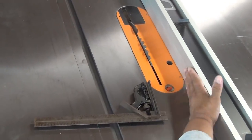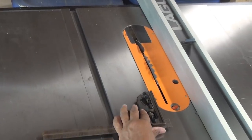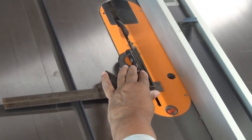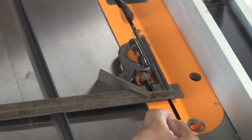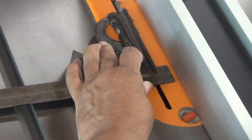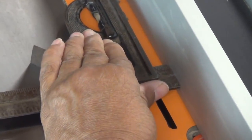Next we have to determine where to put the fence — we've already set the height, now we have to set the width of the cut. We take our combination square and rest it right on the outside of the blade, just like that. Then we slide the fence in and lock it in place.